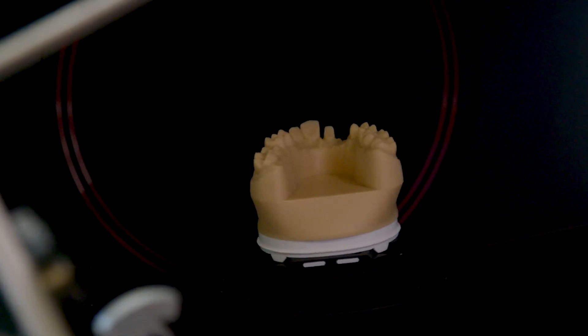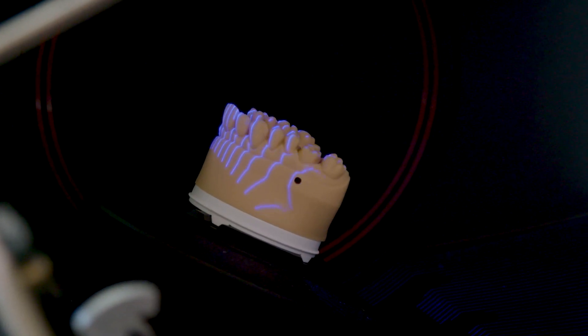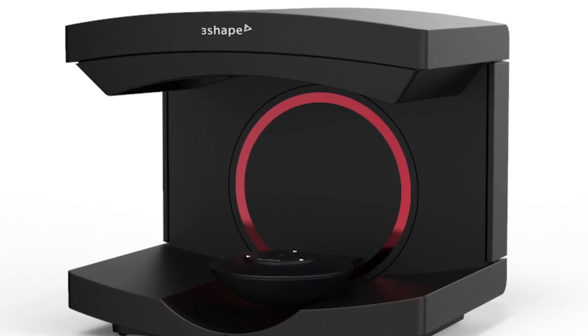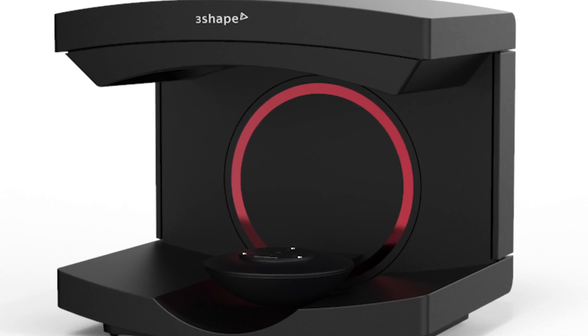Visually, the red e-scanners are similar to the existing e-scanners. The only difference being the red foils instead of the silver. At 3Shape, we are very passionate about the work we do, so I can tell you that there were a lot of discussions about the shade of red to be used on the foils.